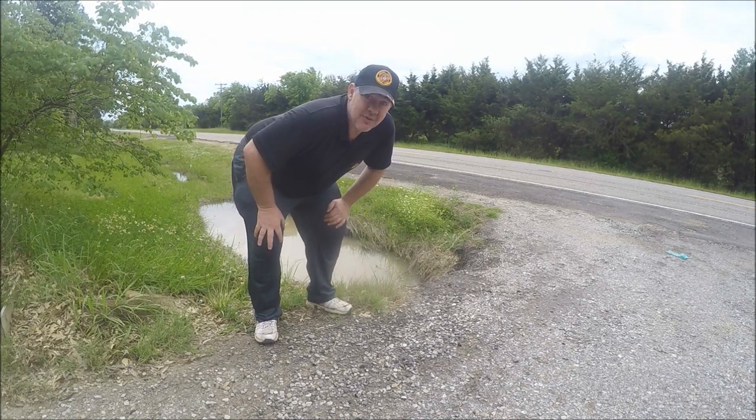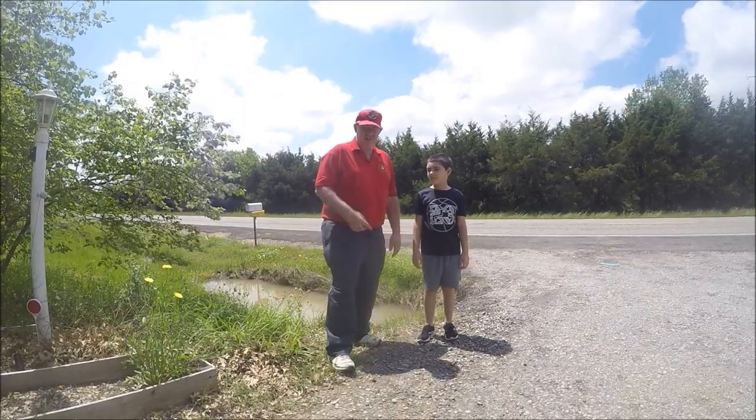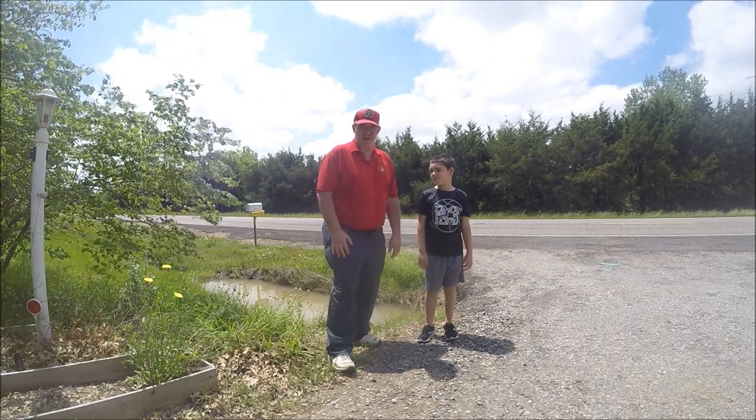Let's drop it in and we'll come back tomorrow and see if we can catch some. Well, we've left it overnight. As you can see I've got my grandson Asen with me — you've seen him in a lot of my crawfishing videos. I'm gonna let him pull it in and we're gonna see if we got anything.